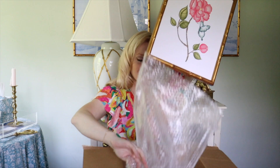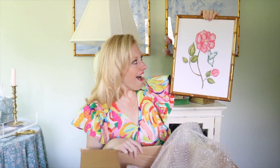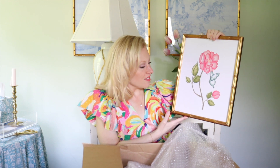This is a moment — oh my gosh, it has been framed professionally. I don't have words. It looks amazing. I couldn't have dreamed any better.